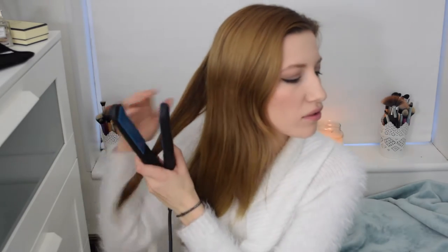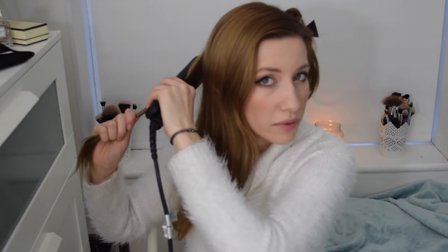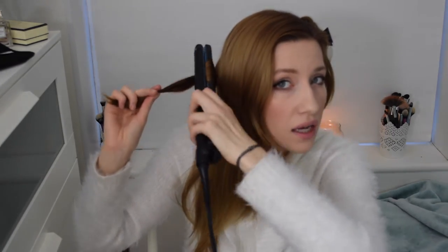I just take maybe two to three inches of hair and then you want to clamp at the top. Flick it back around the back of the curler and then follow the straightener the way that you've put the hair in, if that makes sense. Then you literally just draw it down and you'll feel the hair sort of pulling through. Then you twist like that, hold it for a couple of seconds, and then let it go.